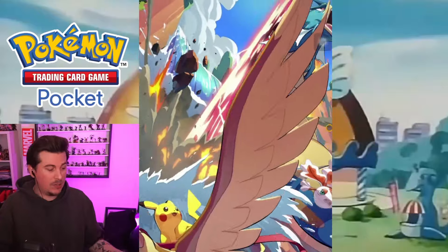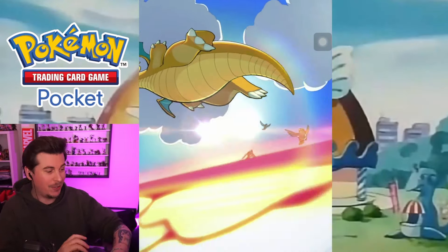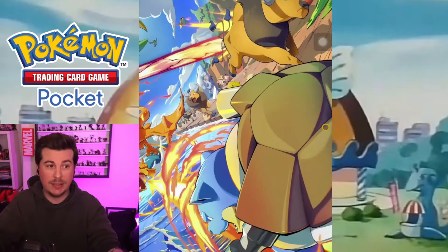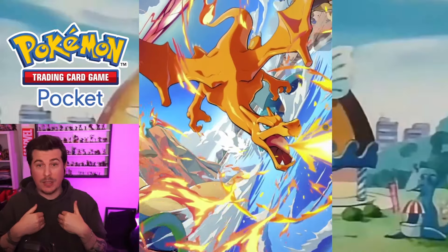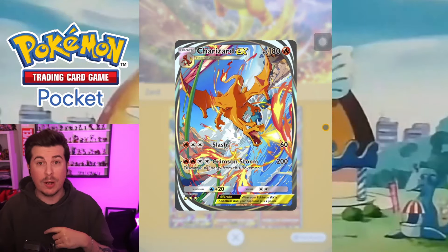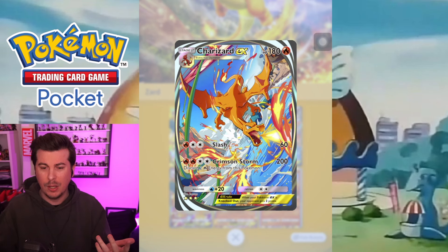Once it's sharing, this iPad doesn't need to be in front of me. I don't even look at it — it's just on the side of my desk. The mouse lets me do everything off the actual monitor I'm playing from. The program works extremely well and it's extremely reliable. Pokemon Pocket has crashed maybe twice while I've been streaming, and I've been streaming since it came out.